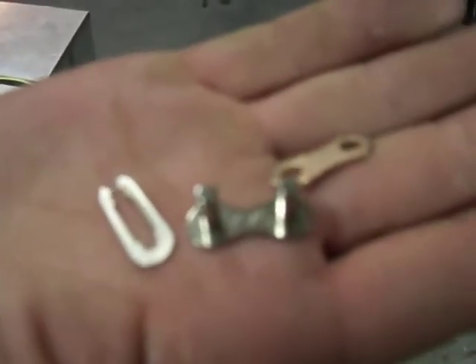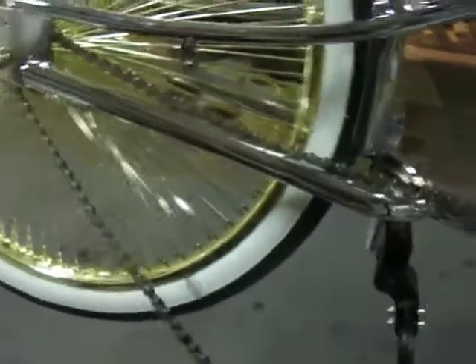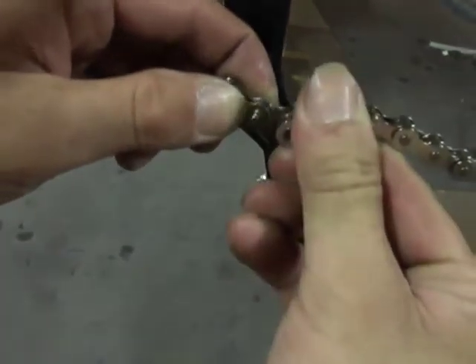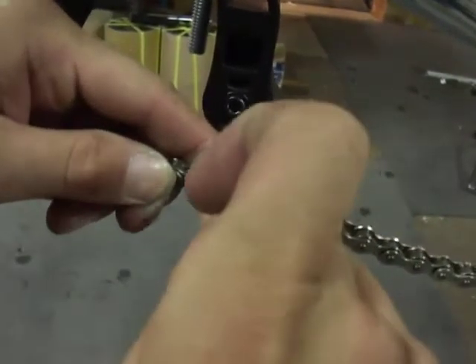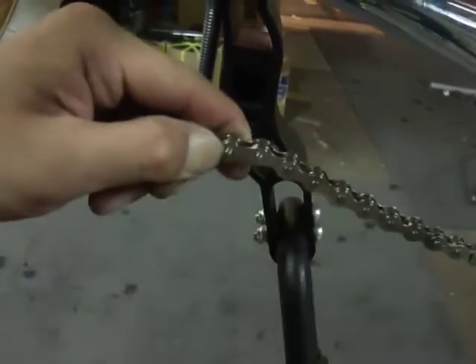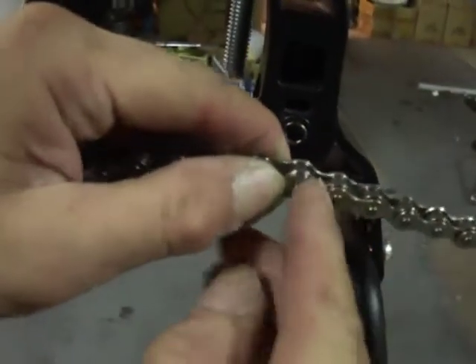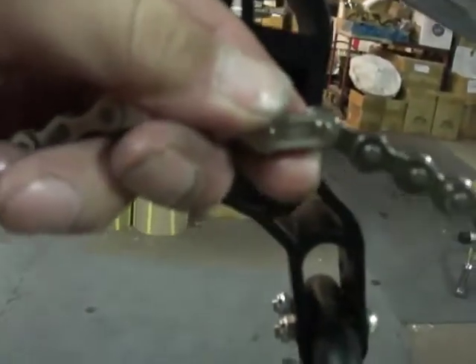Here is the master link — we're going to connect the two ends of the chain. See, that just looped in there, and that just loops in there. Then the connector, or the bridge link, and then one more locking link. Put the locking link in there, then take a flathead screwdriver and just kind of jam it back. It snaps into place, and it looks like that.